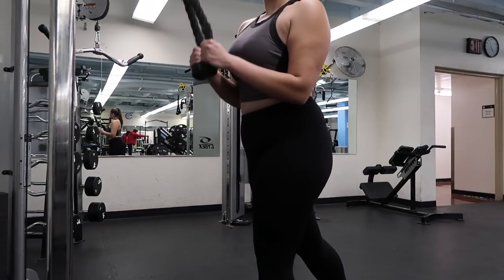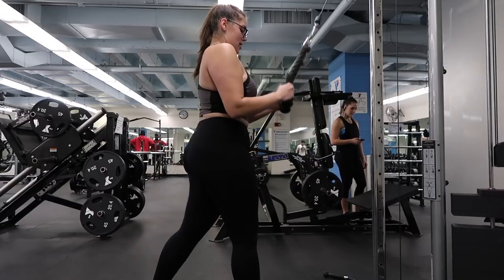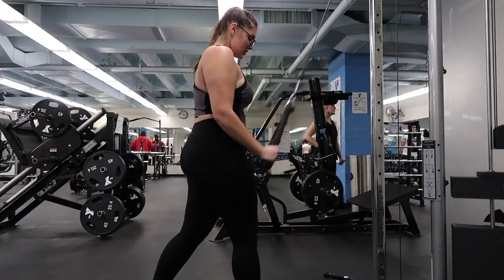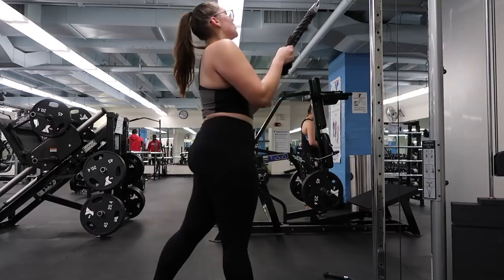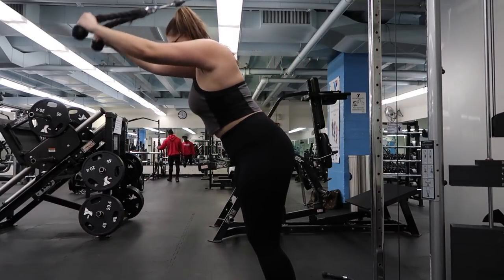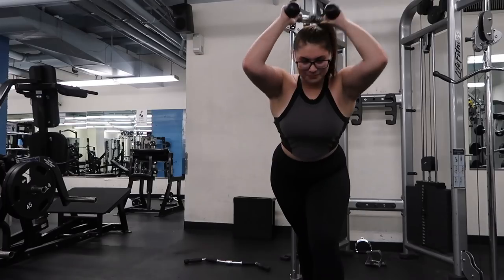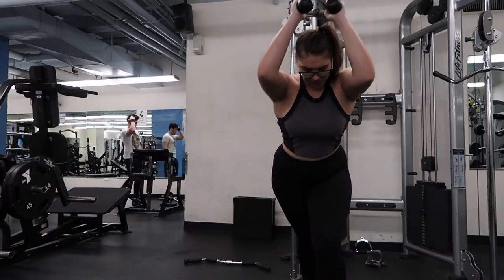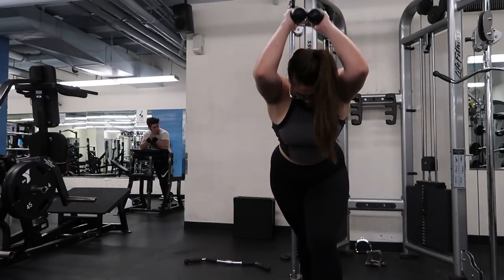I do a burnout — as many reps as possible — and then go straight into a compound movement hitting the same muscle group. The next exercise is the overhead extension for your tricep, also with the cable. I add an extra five pounds for that one. At this point you're already super fatigued and you're just pushing through to get the last bit you possibly can.